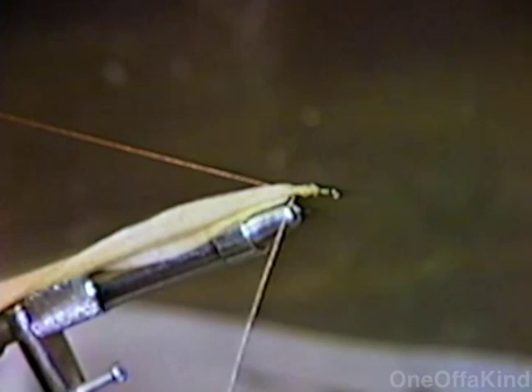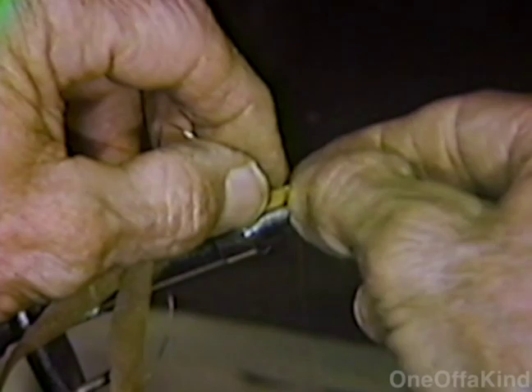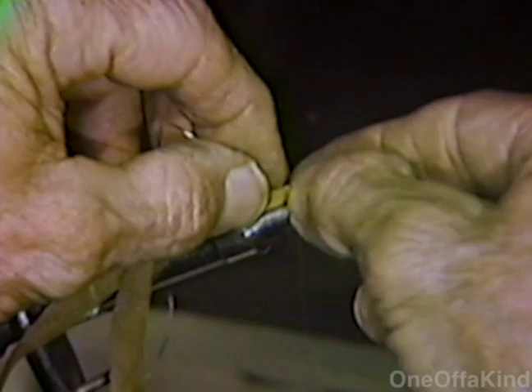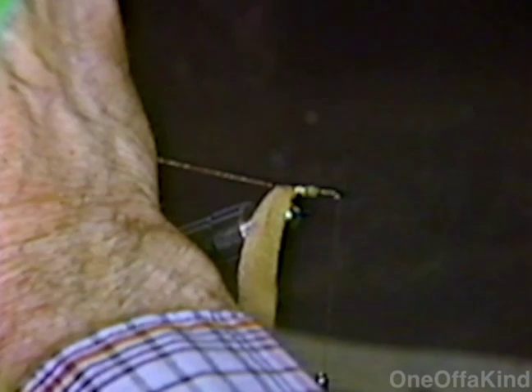Now what's being added on there is art foam — it's kind of a foam rubber material. You can buy it at most hobby shops. I've also added in just a little bit of gold mylar tinsel. This will be the ribbing — the gold ribbing on the fly. I have a little electrical clip here that I made out of an electrician's clip to hold the materials.